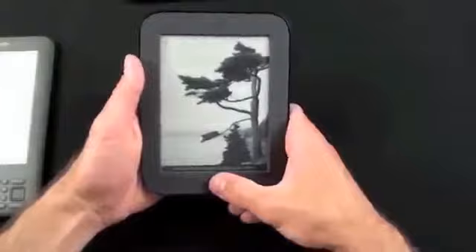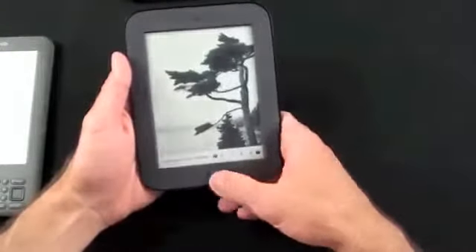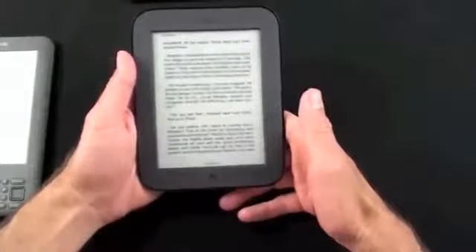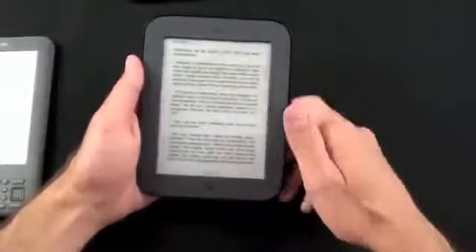To wake the Nook, just press the Nook key or menu key. You have a swipe-to-unlock feature, similar to an iOS device, and it brings you right back to where you left off.